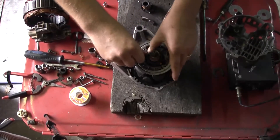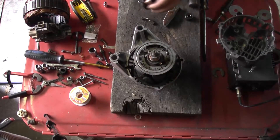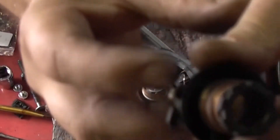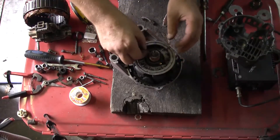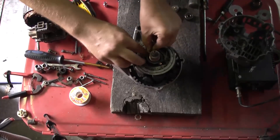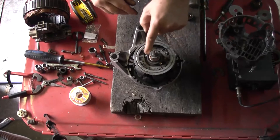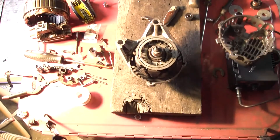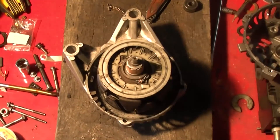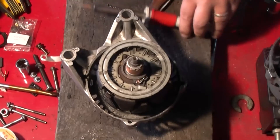Now I'll wrap these copper wires around these ends again. I'll show you on the original one — copper wires soldered on. I'll just let the iron heat up for a minute.